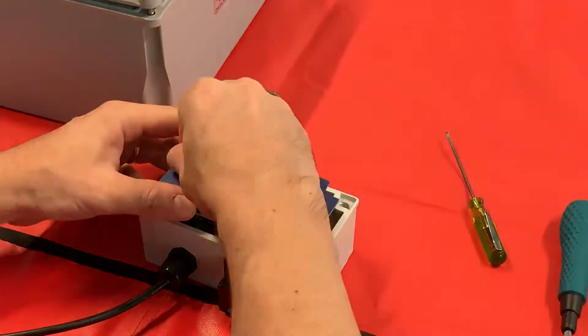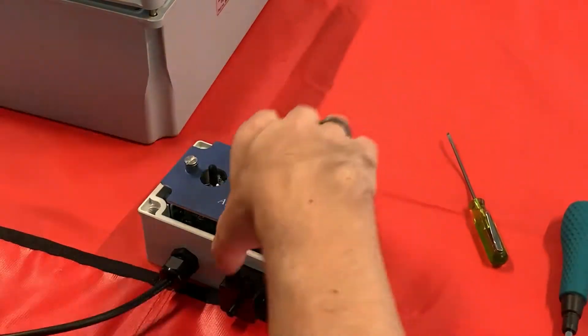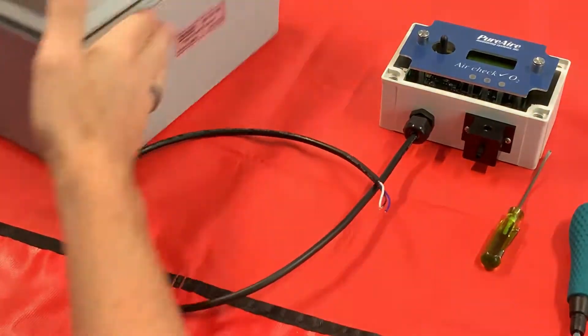Tighten these back down. Shouldn't need to get back inside here. So now we have our cable terminated inside our oxygen monitor.